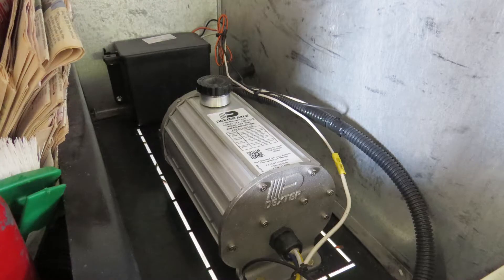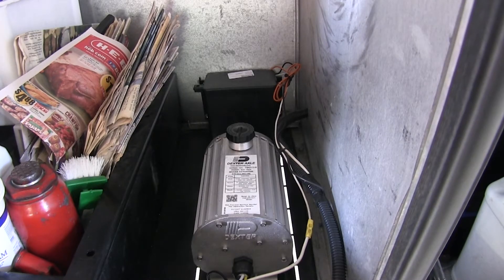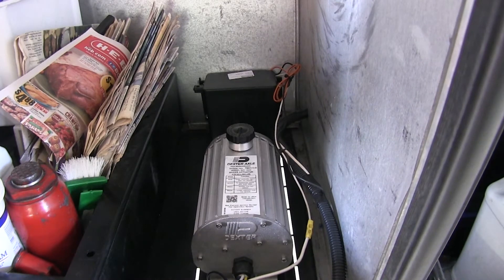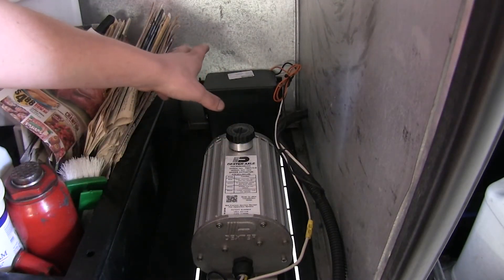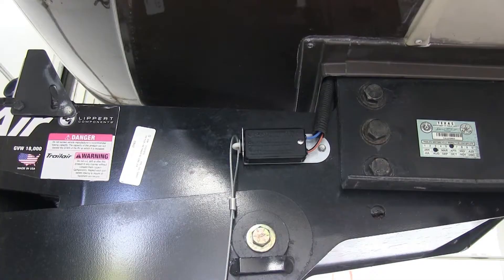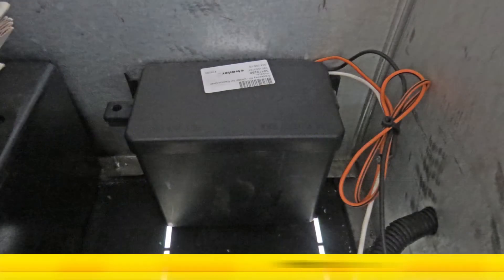Many of our customers are wondering if this kit would be suitable when adding or switching to electric or electric over hydraulic brakes. This system will work great with either electric or electric over hydraulic brakes. And that completes our look at Dexter's trailer breakaway kit with built-in battery charger, part number 34-285.